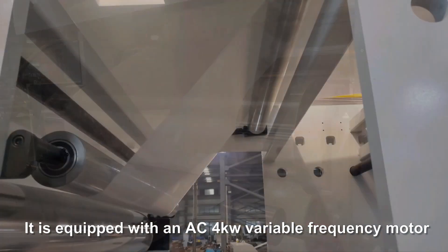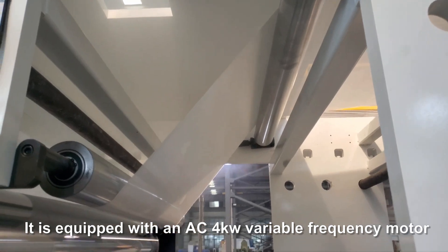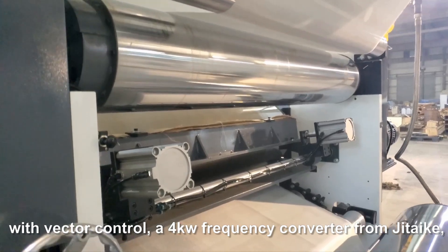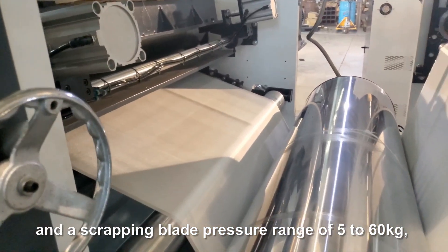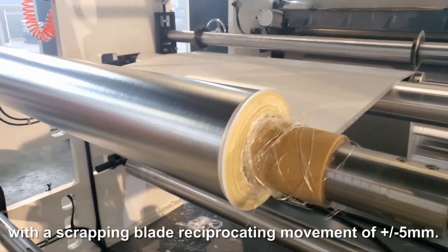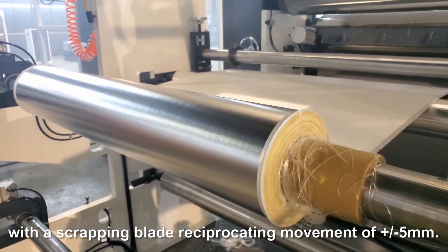It is equipped with an AC 4-kilowatt variable frequency motor with vector control, a 4-kilowatt frequency converter from GTAC, and a scrapping blade with a pressure range of 5 to 60 kilograms, with a scrapping blade reciprocating movement of plus or minus 5 millimeters.